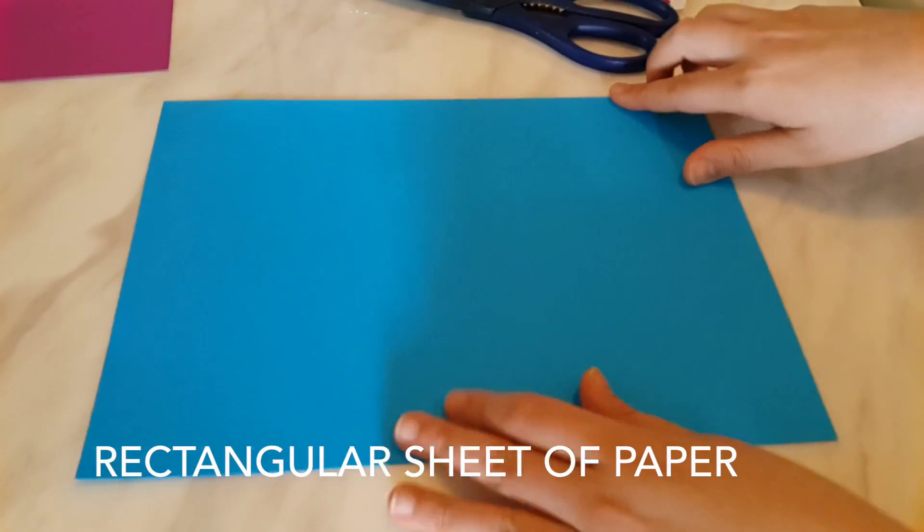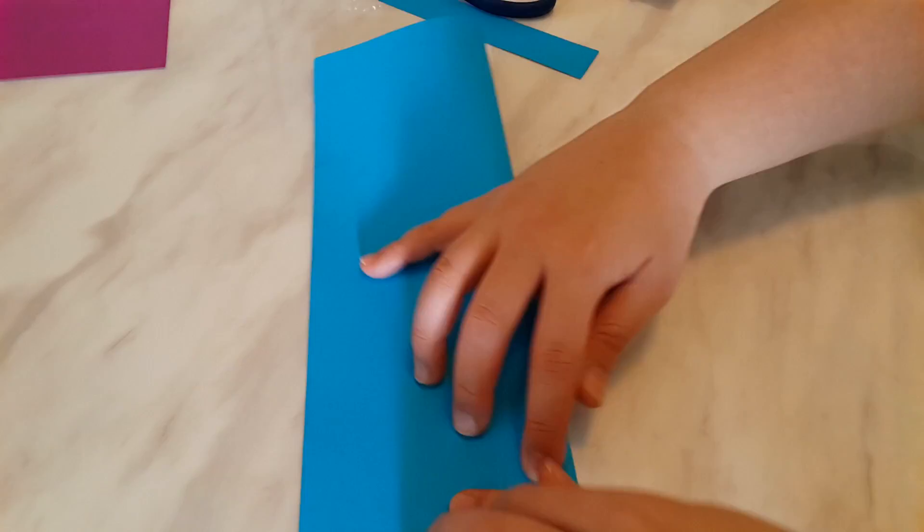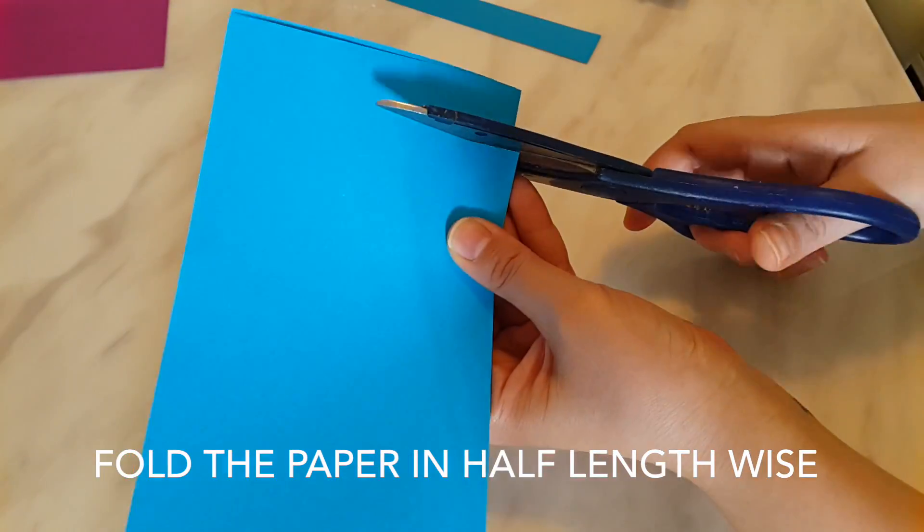Use any rectangular piece of paper. We use colored paper but you could even use printer paper. Cut a little strip for the handle of the lantern.